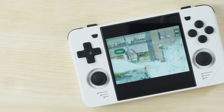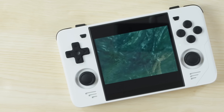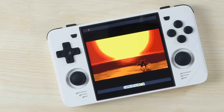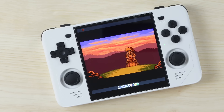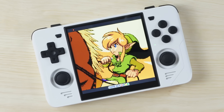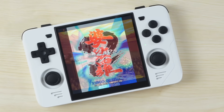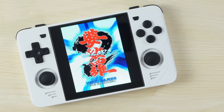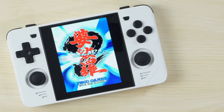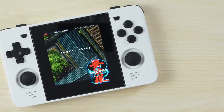To summarize the gaming section: the RGB30 does really well in all of your standard systems without any compromise whatsoever, other than perhaps a little more black bars on the top and bottom than you'd expect on a normal handheld. And despite that, the RGB30 does a better job at Game Boy, Game Boy Color, Neo Geo Pocket, Pico 8, Nintendo DS, and vertical arcade than any other retro handheld out there. This is the absolute best possible way to experience those portable systems and vertical arcade on any retro handheld.